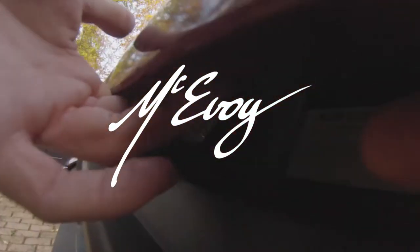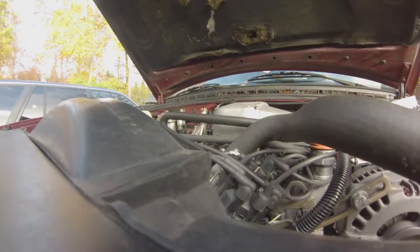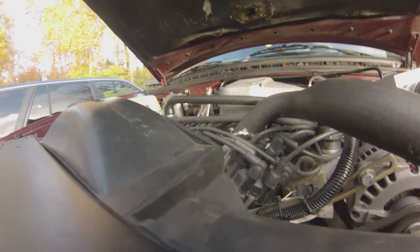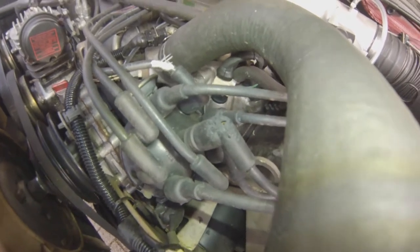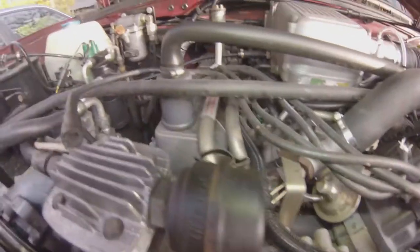Martens are slender, agile animals, adapted to living in snowy forests, and are found in coniferous and northern deciduous forests across the northern hemisphere. They have bushy tails and large paws with partially retractable claws. The fur varies from yellowish to dark brown depending on the species. These martens are as cute as they are furry, but they are also quite a nuisance.